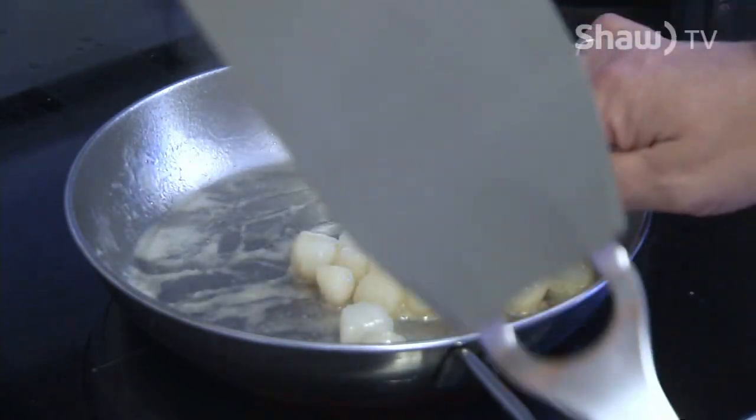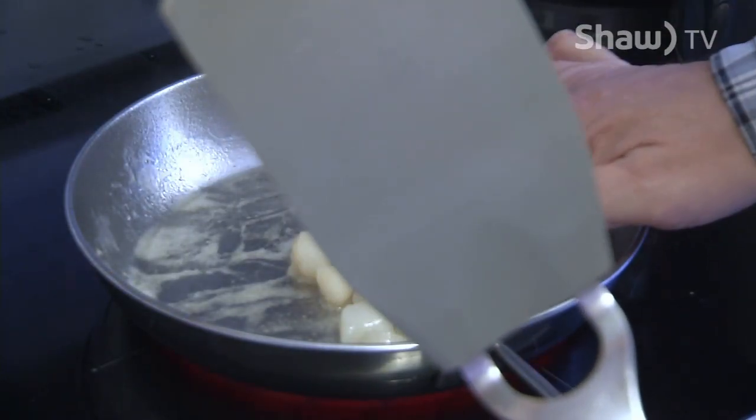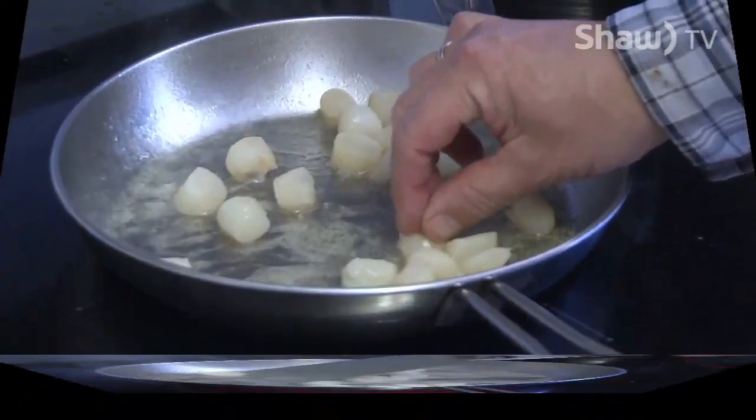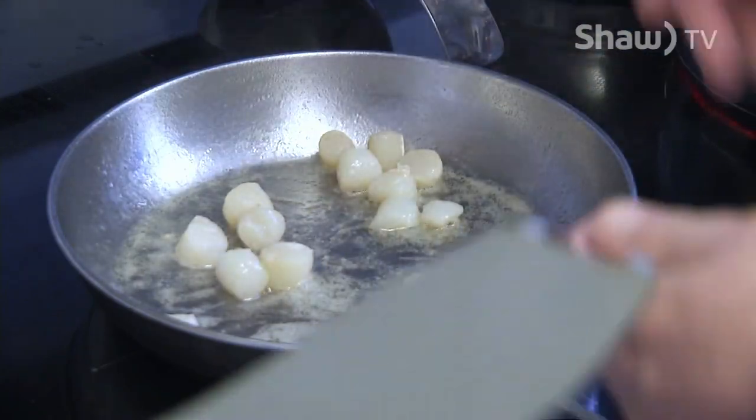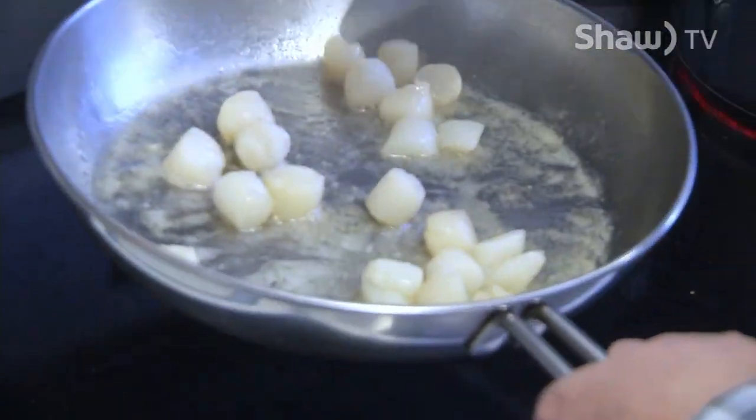I like to keep tossing them in the butter because it coats them and gives them a nice rich flavor. You can see how they're just starting to get a little bit solid in color, and they're starting to flake apart a little bit in a few places — that's a good sign it's close to being done. My final test is always texture. Now they've just got a touch of firmness, which means they're done. So we'll just set this aside for later.